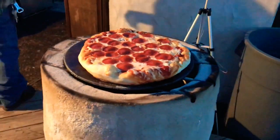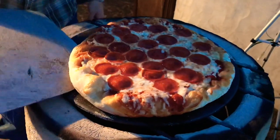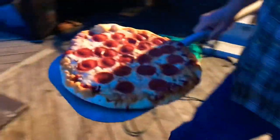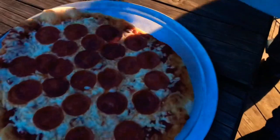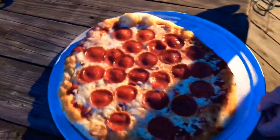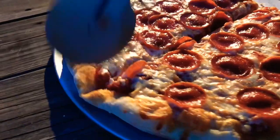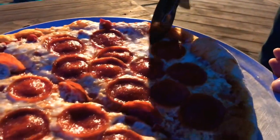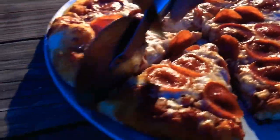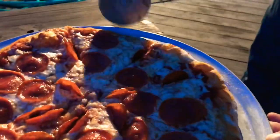Top is cooked. It's not as well done as I'd like it, but I know the bottom is definitely going to be borderline. Off she comes. Let's give it a cut — you can definitely hear how crispy it is. There's no doubt about that.